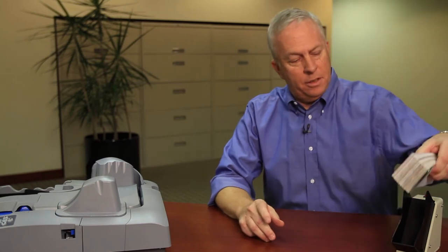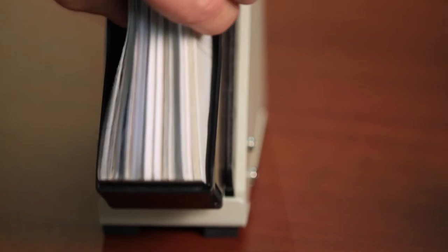For document prep, here's what I recommend. You have some simple steps to look at your work — make sure all dog-eared corners have been corrected, that you don't have excessive folds or creases on your checks. And then, with high-volume amounts of work such as the BX7200 handles, we recommend you use a small jogger to align your work.